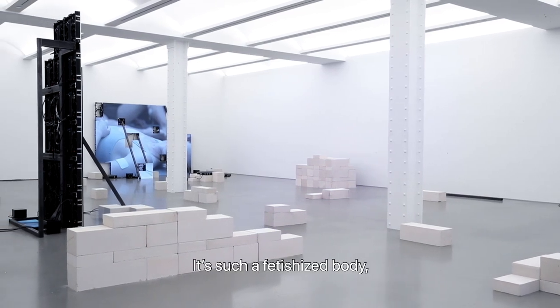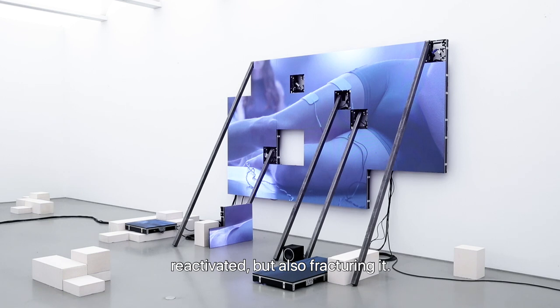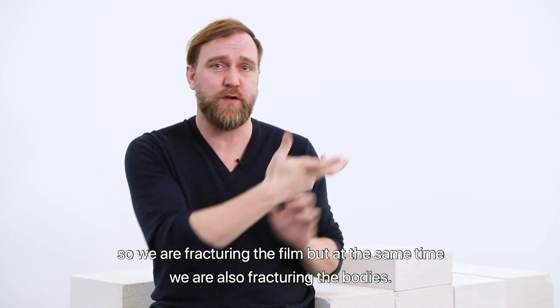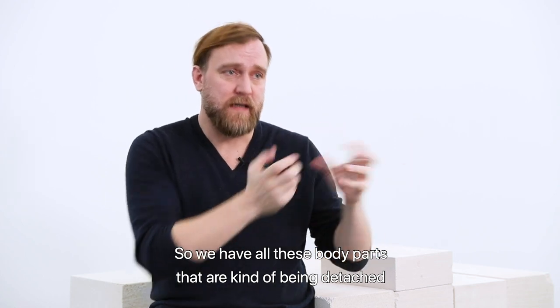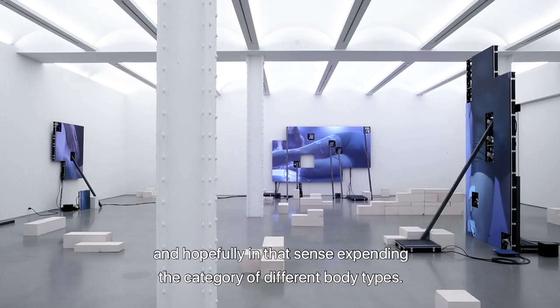Such a fetishized body as a ballet dancer's — there was something interesting in having it be passive, reactivated, but also fractured. By using the LED we're able to make a sculptural film, and we're fracturing the film, which means we are also fracturing the bodies. We have all these body parts being detached and hard to place from one body to another, so in a way we are erasing the borders between different kinds of bodies and hopefully expanding the category of different body types.